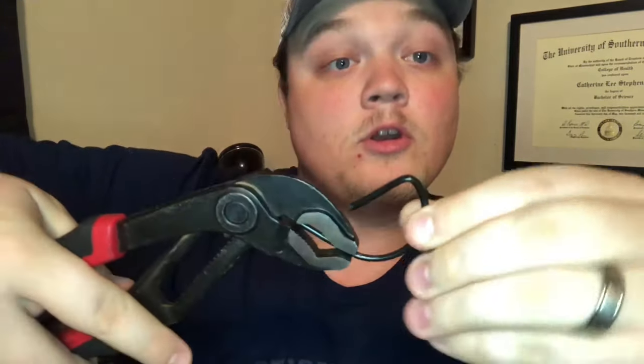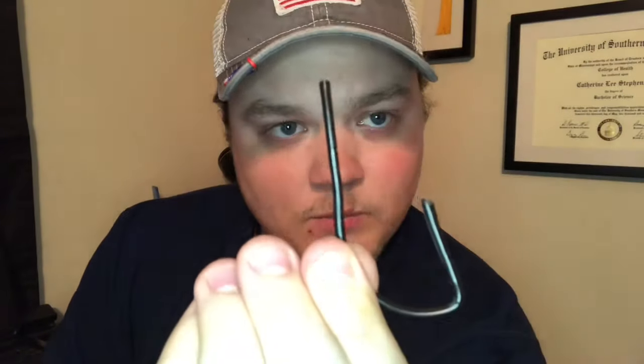Go to the other end and go the opposite way — instead of pushing it in, pull it. Try to make it as straight as you can so it looks like somewhat of a fish hook, something of that nature.